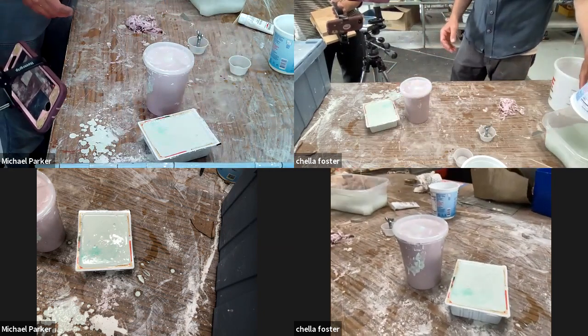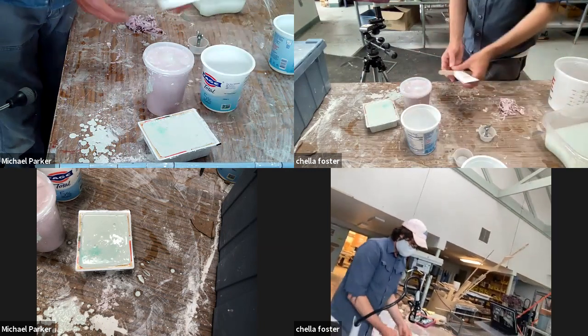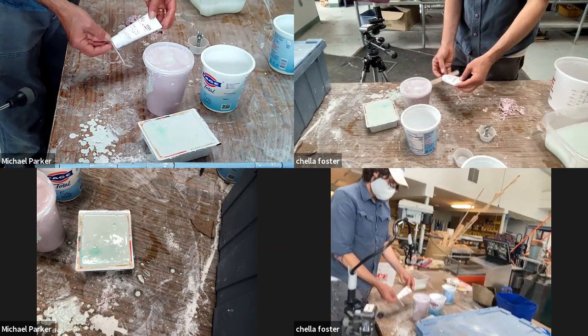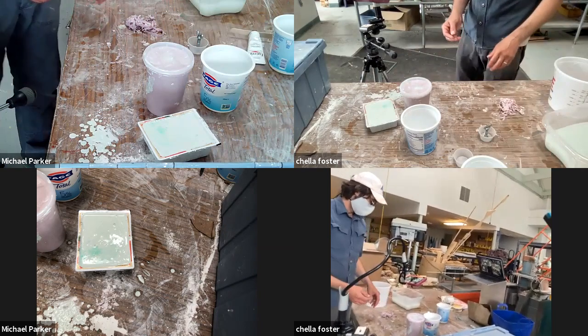I think that just about ends our mold of our disgusting hand lotion. It smells so bad. Okay — please don't sue us when your socks drop. Bye.